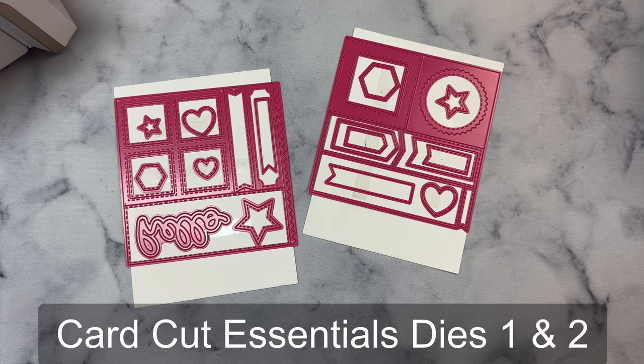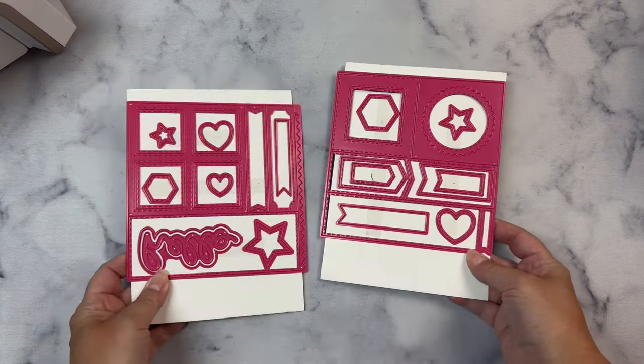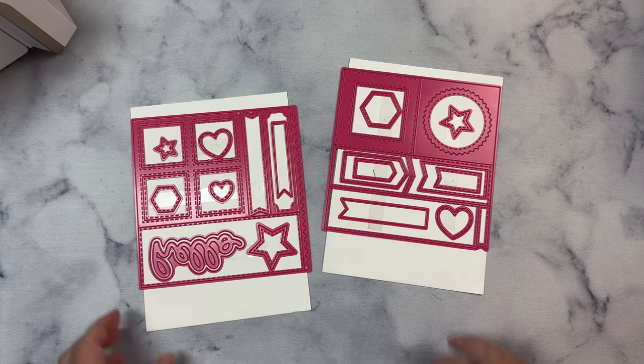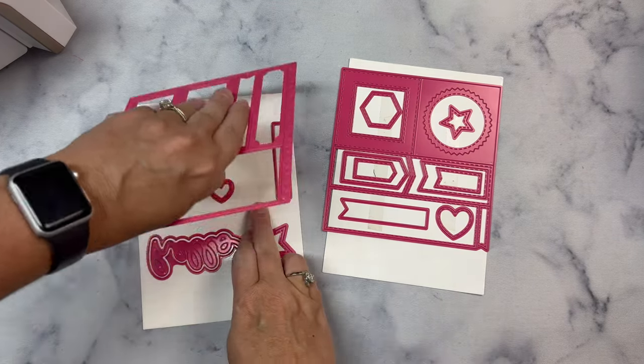Each of these die sets includes a big 6x6 die that will cut a full sheet of 6x6 paper in one pass through a die cutting machine and give you a bunch of different shapes that you can use to create different card layouts. It also includes additional shapes and banner dies.